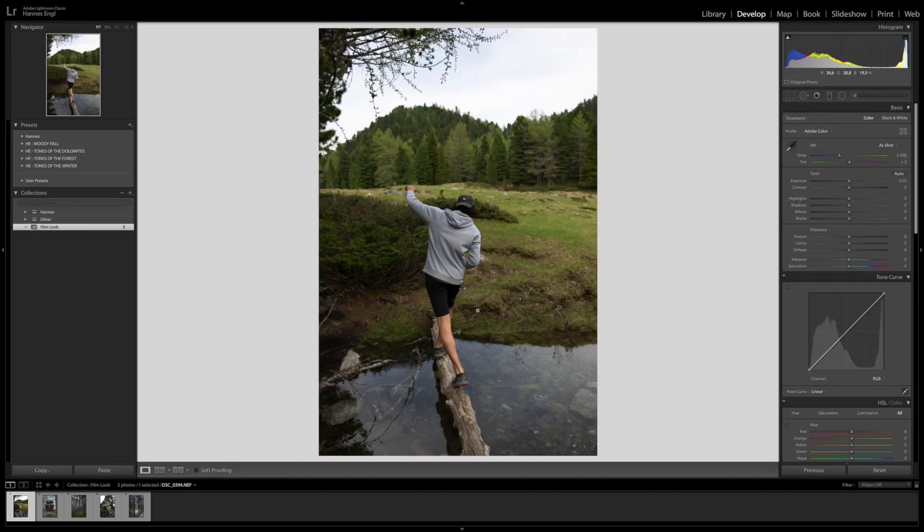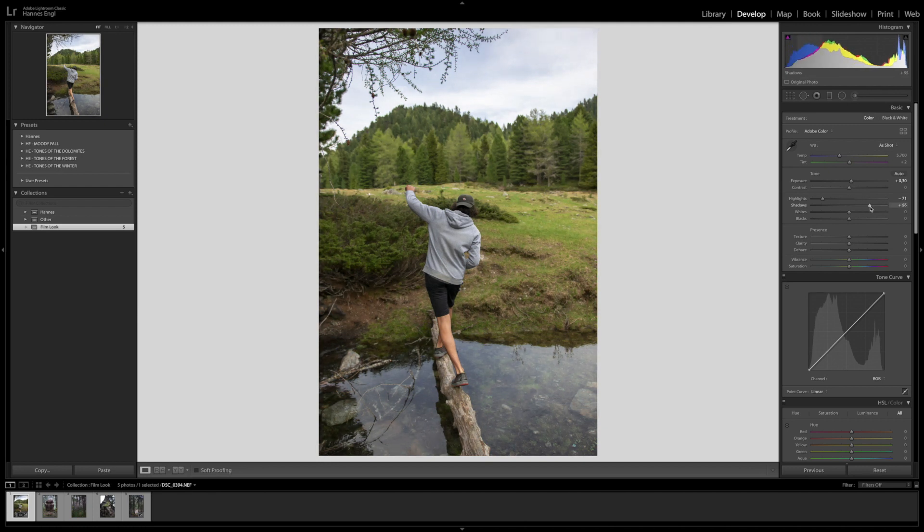This is a pretty cool photo, I really like it, and I would like to get the film look here. I just start from the top and go all the way down. I usually keep the white balance and the tint. With the exposure, maybe bring it a little bit up because we have some dark parts. A film look means that you usually have a very soft image and not much contrast. I'm going to bring my highlights to maybe minus 70, and then lift the shadows to make it even more soft — I'll bring this to 60.